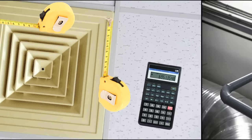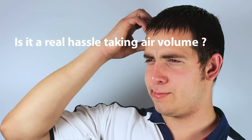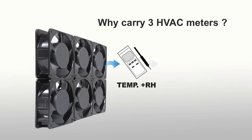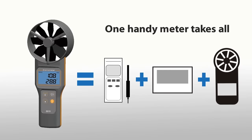Is calculating air volume a real hassle? You can do it in a clip. Why carry three HVAC meters? One handy meter can replace them all.